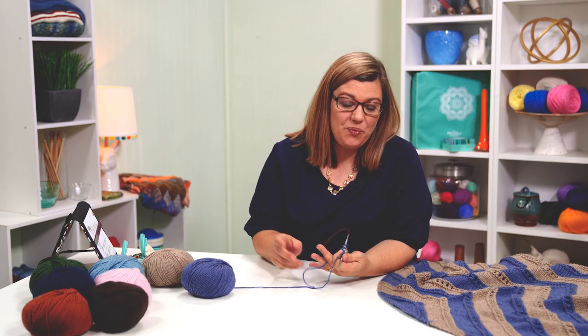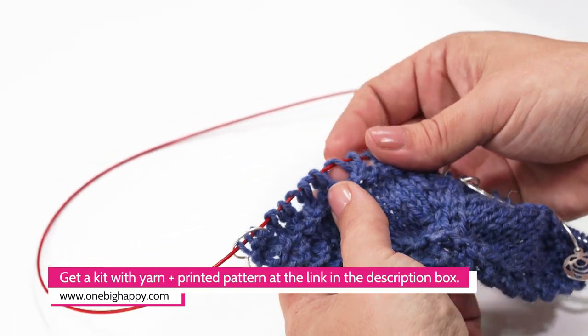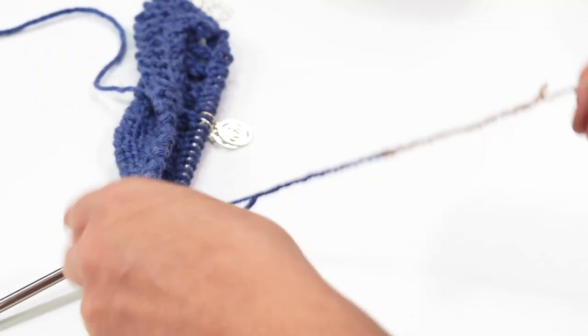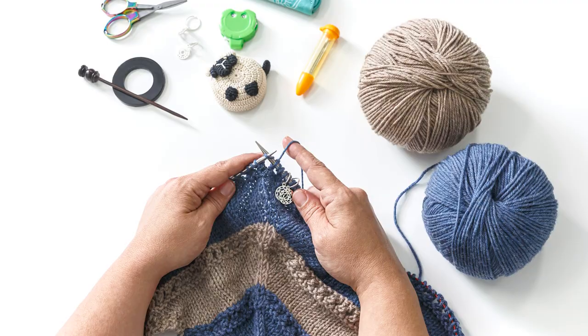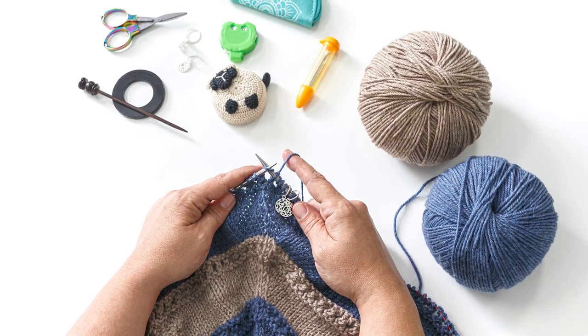Now you have the tools to get started on this shawl. In this episode, we went over supplies, casting on with the garter tab method, and how to work invisible increases. Join me in the next episode as we start on row 12 and move on to the eyelet ridge section — a decorative lace section I'll walk you through. We'll also do the Russian join and talk about color change options. Remember, you can get a kit with the yarn and printed pattern at OneBigHappy.com. Happy knitting!